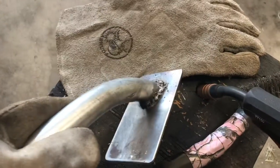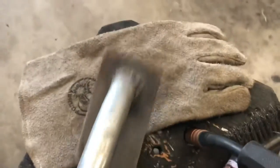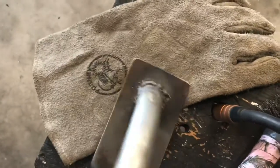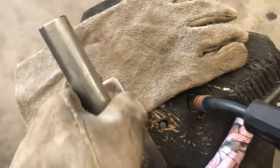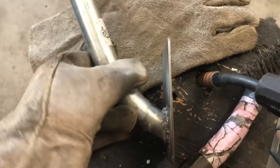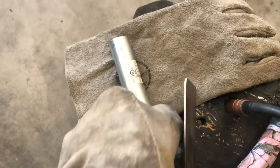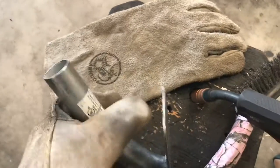I got it welded together. The welds look crappy but there's good penetration so it looks like it'll hold. I'll probably grind it up a little bit to doll it up and make it look a little better. It's gonna mount on the porch like this, go right on one of the porch pillars, and the flag will sit right in here. Not too shabby.